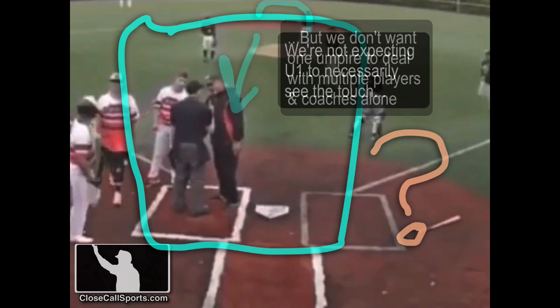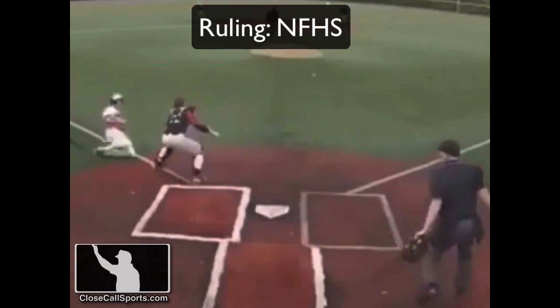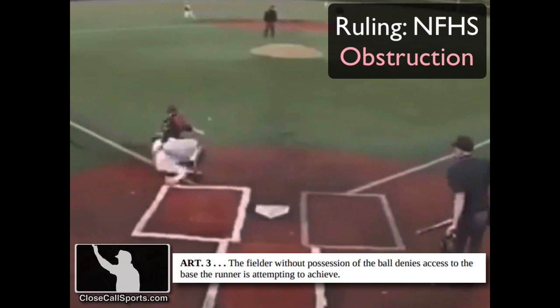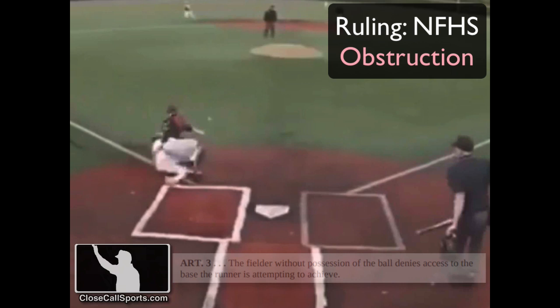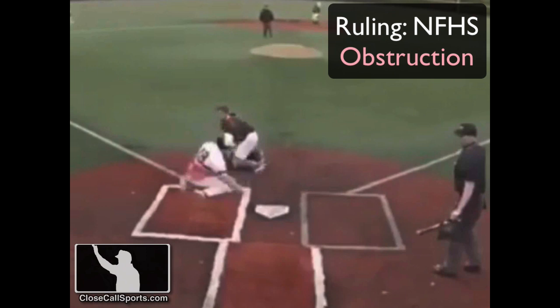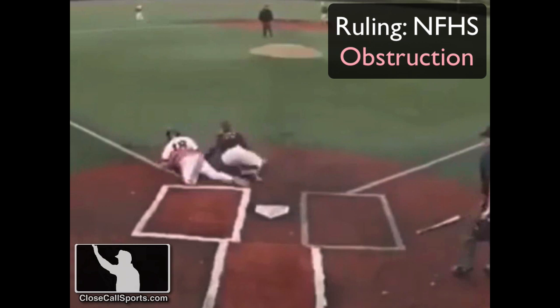So what are our rulings? This is where I think you'll have a different ruling in high school, college, and professional. In high school, I have obstruction all day — Rule 2-22-3, Article 3: the fielder without possession of the ball denies access to the base the runner is attempting to achieve. The catcher is not in possession of the ball and has denied access to the base. Whether or not you believe there's something malicious here, that's your opinion — I frankly do not. Leave your thoughts in the comments below.